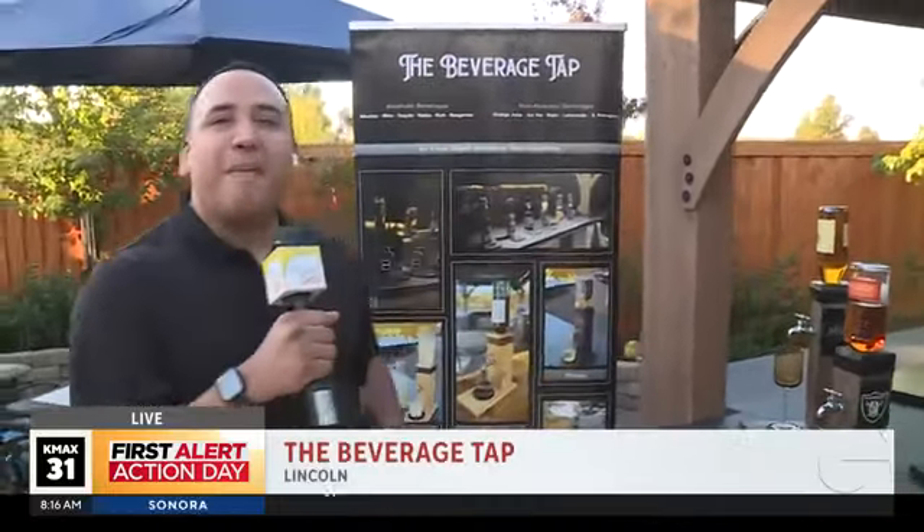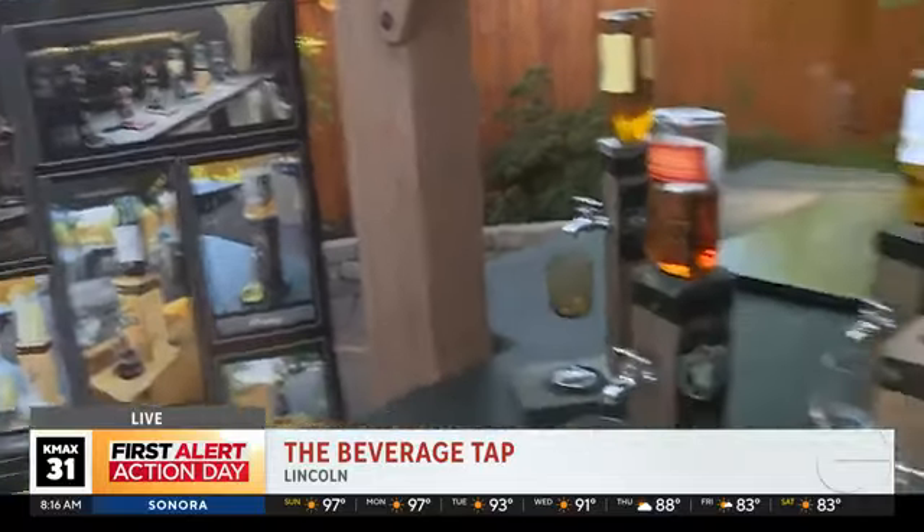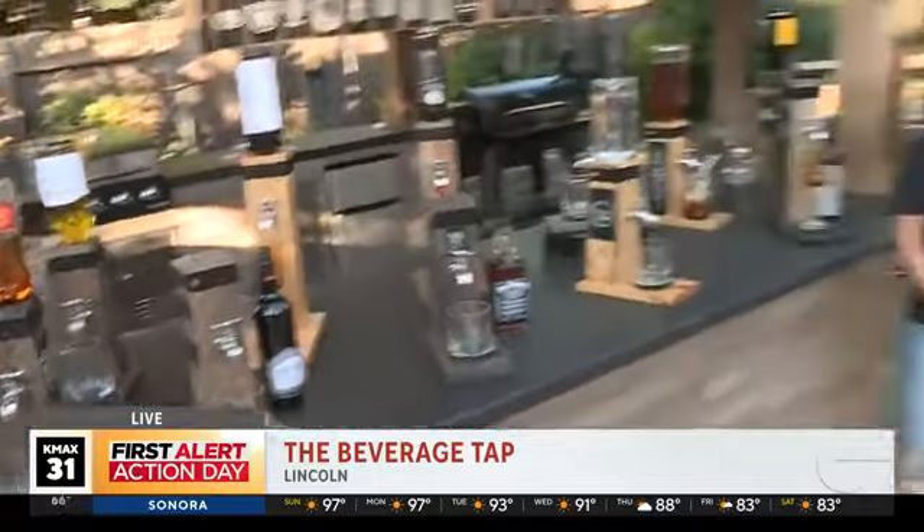Welcome back to Good Day Sacramento, out here in Lincoln this morning. If you are looking for a way to jazz up your home bar, look no further than the beverage tap. This is an incredible device made by this lovely couple right here, Dane and Denise. Tell us about the beverage tap — how did you come up with this concept?